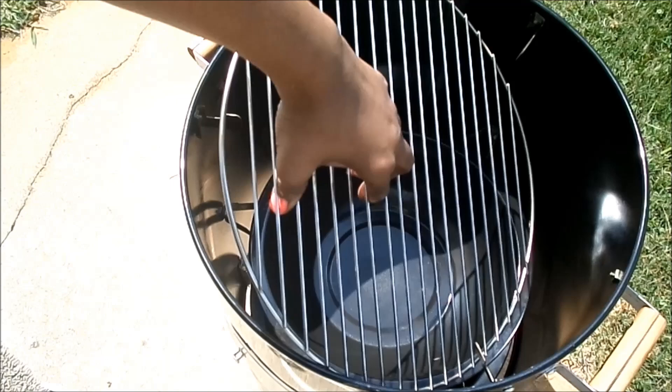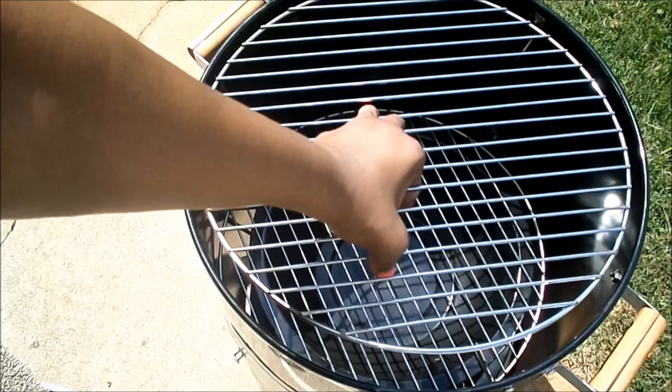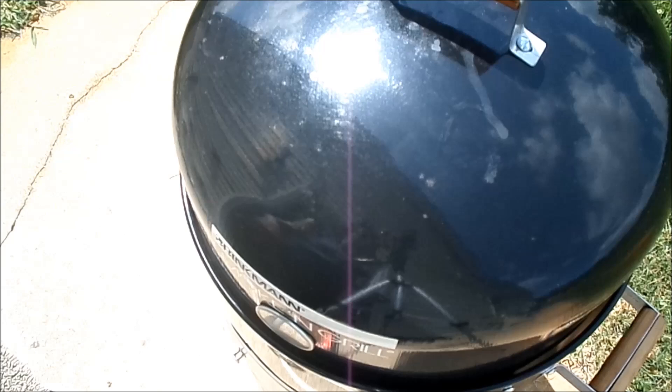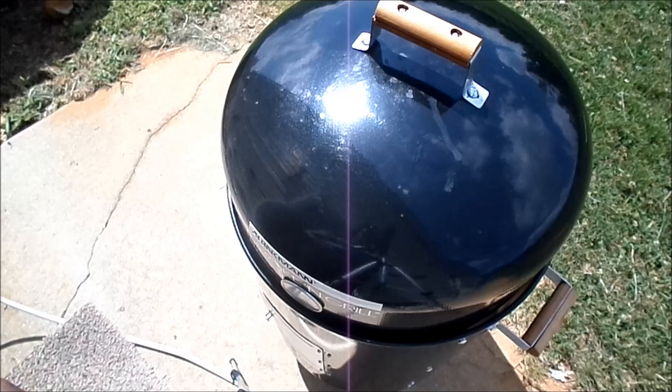On the second set of hooks you place your water pan, which is used to smoke your meats. Then you place your first grill on top of the water pan, and your last grill goes on the top hooks. The last piece is the cover, which also comes with a wooden handle for safety when the grill is hot.